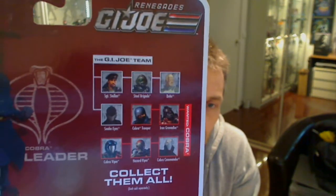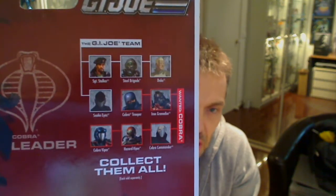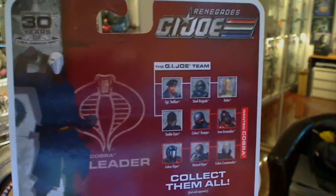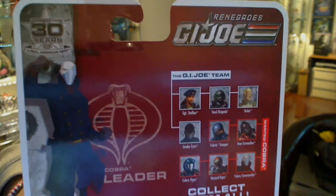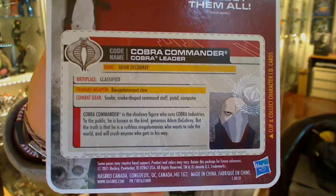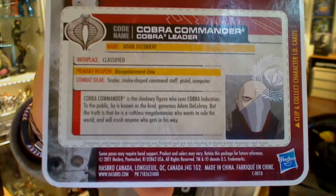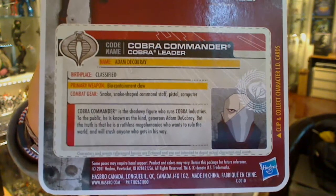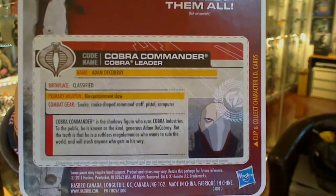On the back of the pack you'll see all of the other figures - we've pretty much reviewed all of them from the Renegades wave. There are a lot of other figures that aren't Renegades but were part of this wave at the time. Again, more great art celebrating 50 years of GI Joe. These came out mixed amongst some of the 30th anniversary waves. There's the card on the back - and I love it - though some poses may require hand support, which is always slightly dodgy.